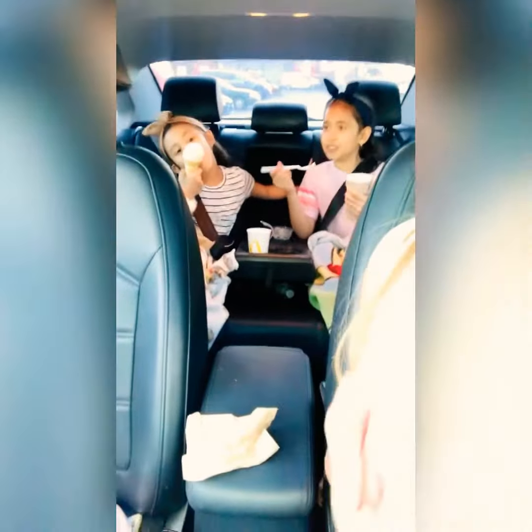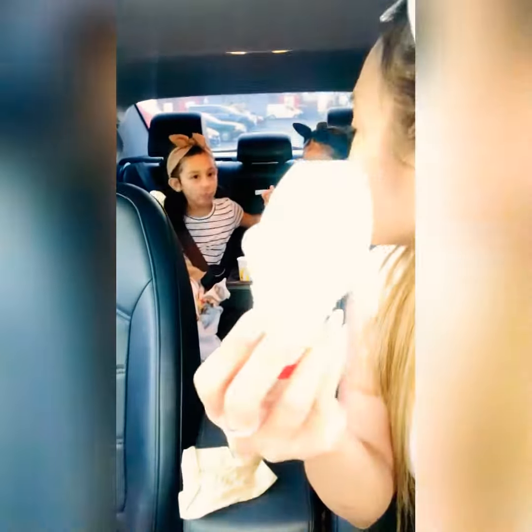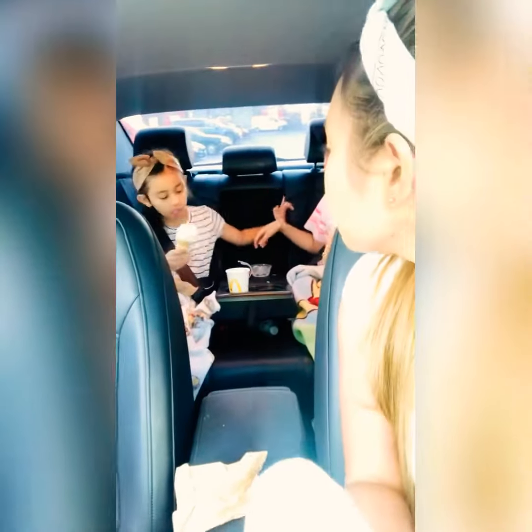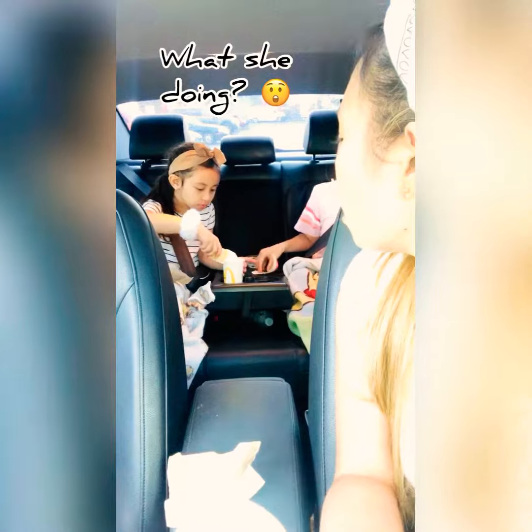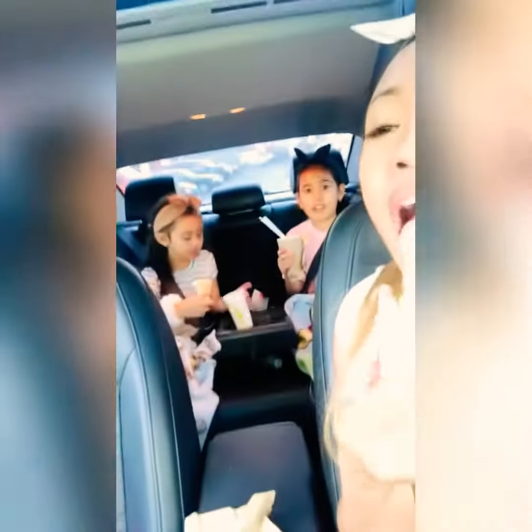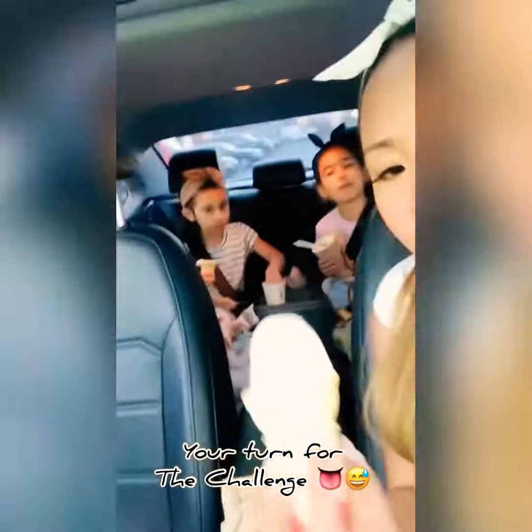Writing your name — just S-E-A for Sierra. Do you want to try with the letter S? I guess no challenge for you, but I did the challenge — good, right? Can I have another napkin, please?